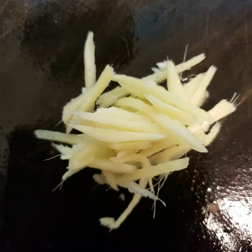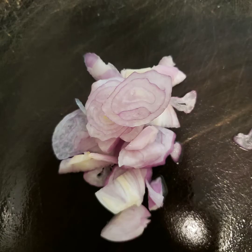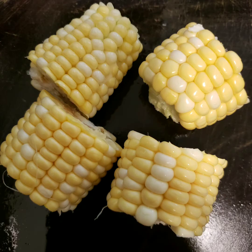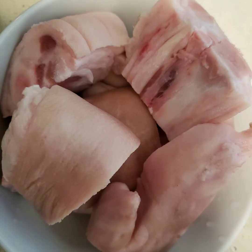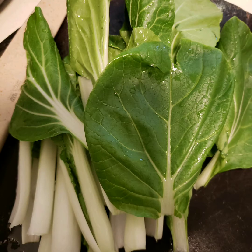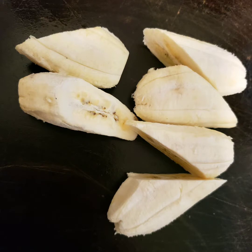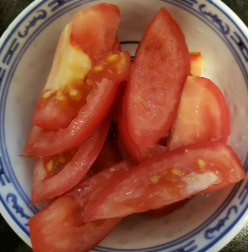Our ingredients are ginger, garlic, onions, one piece corn, chili, sliced pork, Chinese string beans, Chinese cabbage, banana saba, potato, and tomato.